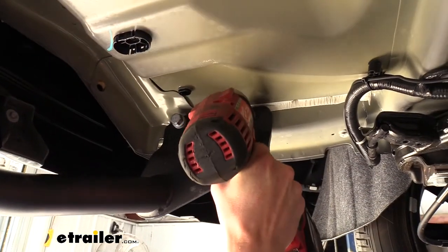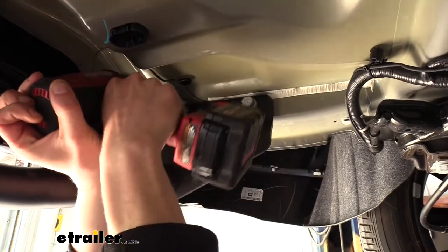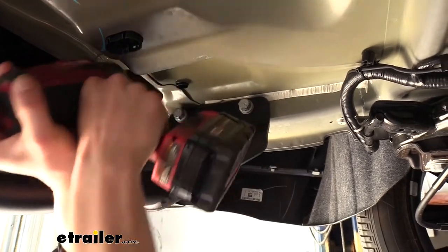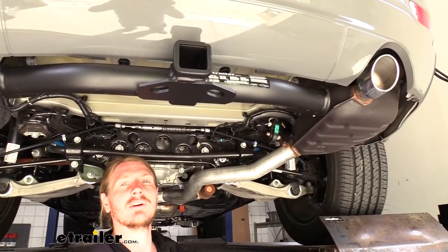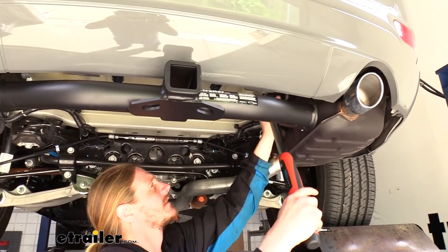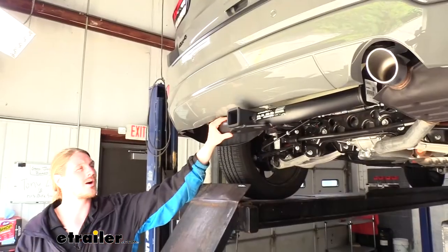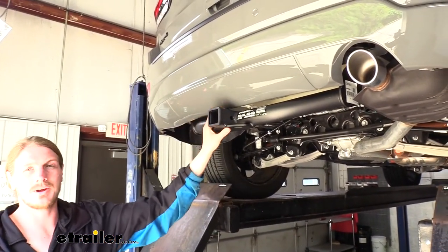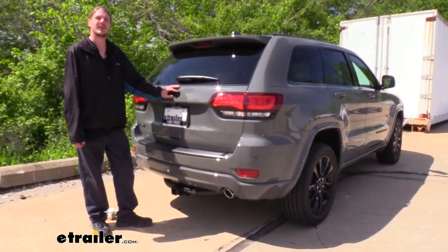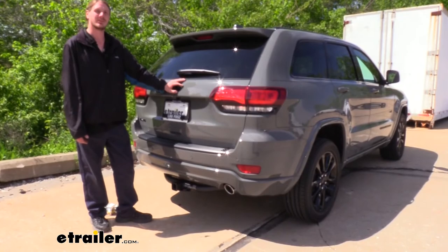We can then go back and tighten them down with a 21mm socket, and torque our hardware to the specifications found in our instructions. With all of our hardware torqued down, we're ready to load up our favorite accessories and hit the road. And that completes our installation of E-Trailer's 2-inch Trailer Hitch Receiver on our 2020 Jeep Grand Cherokee.